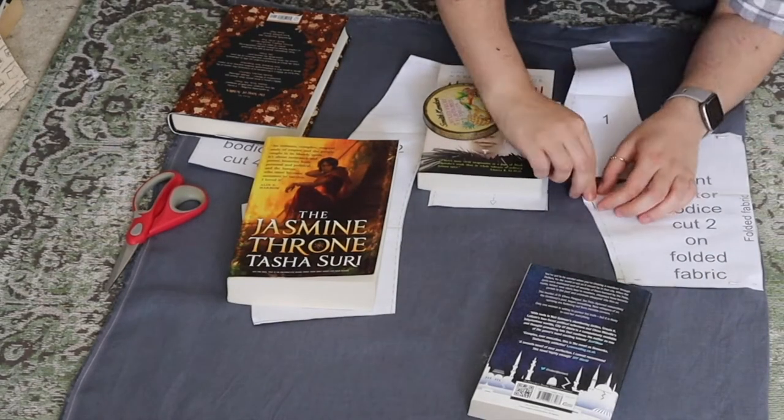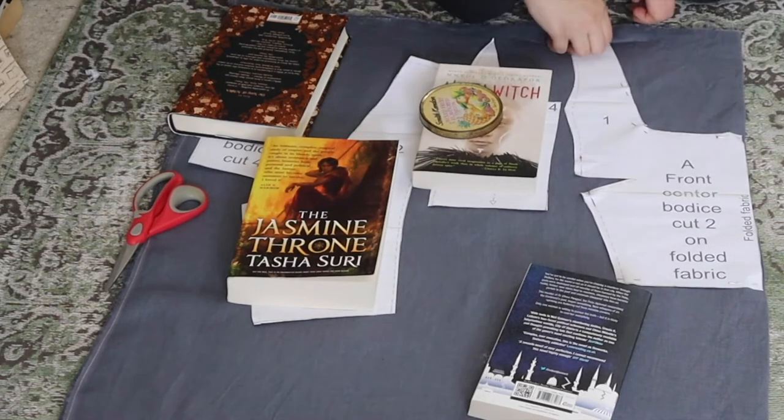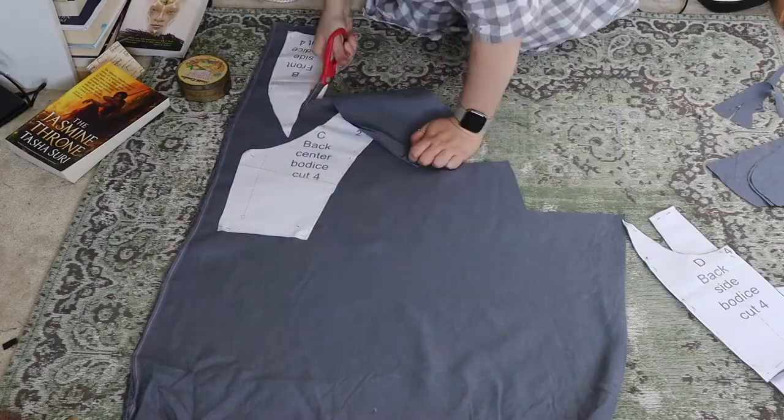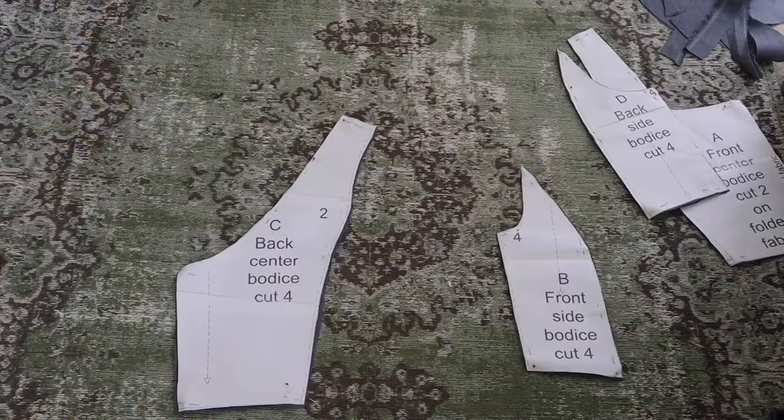Here I am pinning everything down. I did have to rearrange everything because I completely forgot about grain lines, so here I am squidging things about again, and there we go — chopping all the pieces out, and here they all are.